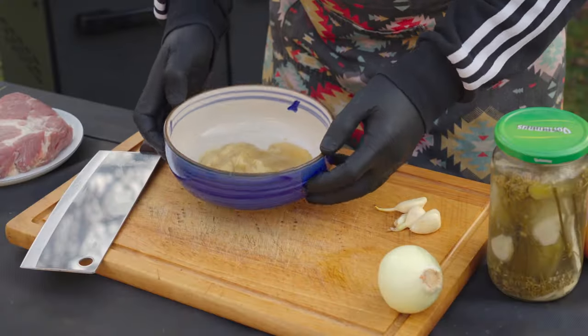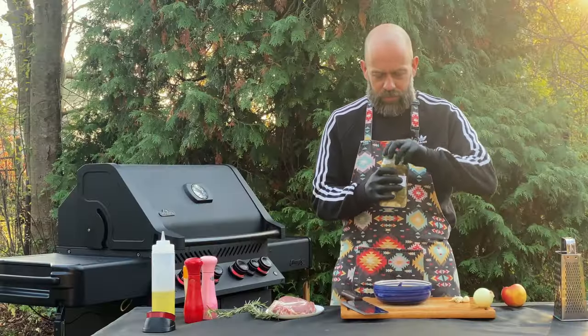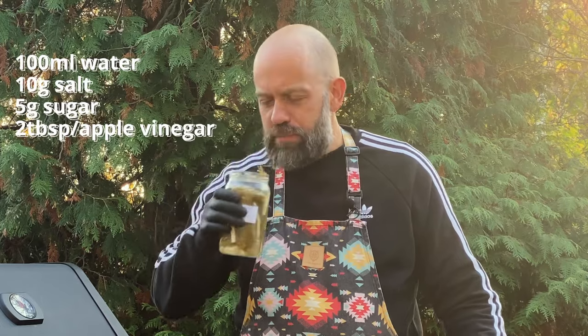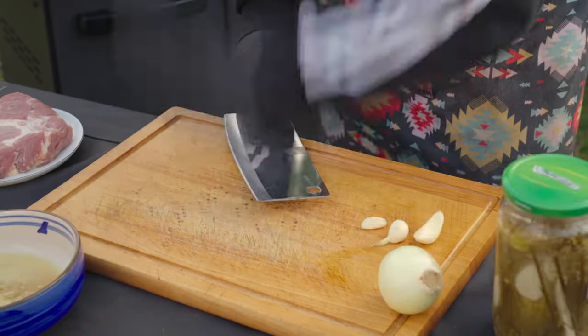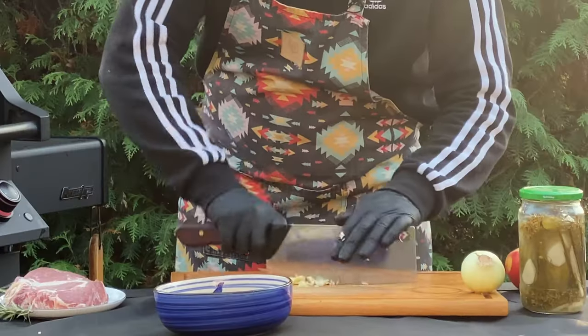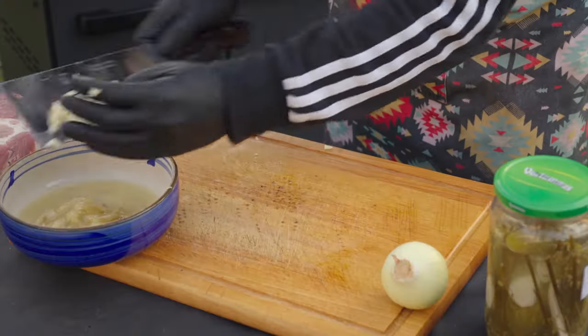First, I put some mustard in a bowl. I add a little bit of liquid from the fermented cucumbers. In Poland, we love them. If you don't have it, you can just use a brine with a little bit of vinegar. I smash the garlic, I also chop it roughly and add it to the marinade.